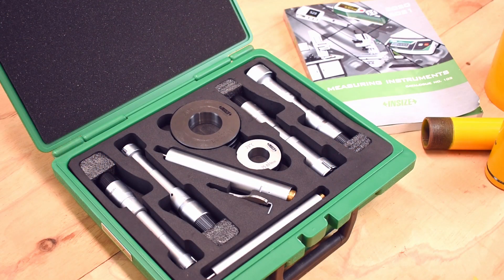This is a great example of the quality products that Insize make. This is a three-point inside micrometer set from 20mm to 50mm, part number 3227-504. It comes in its own box to protect it.